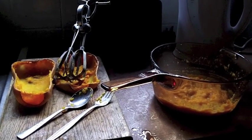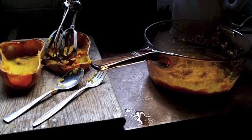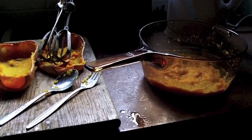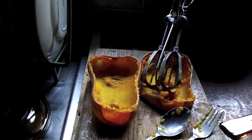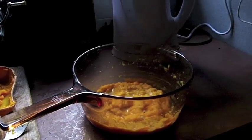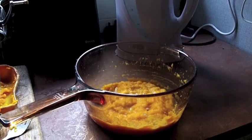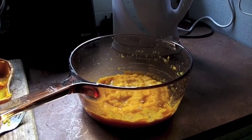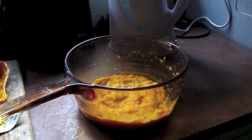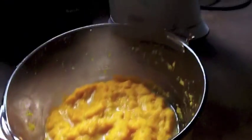They took rather longer than I expected to cook, but they have now been baked and I have scraped out the flesh from the skins. I have blended it with a little full cream milk, and although too much salt is not good for you, a little bit of salt brings out the flavour in most things.